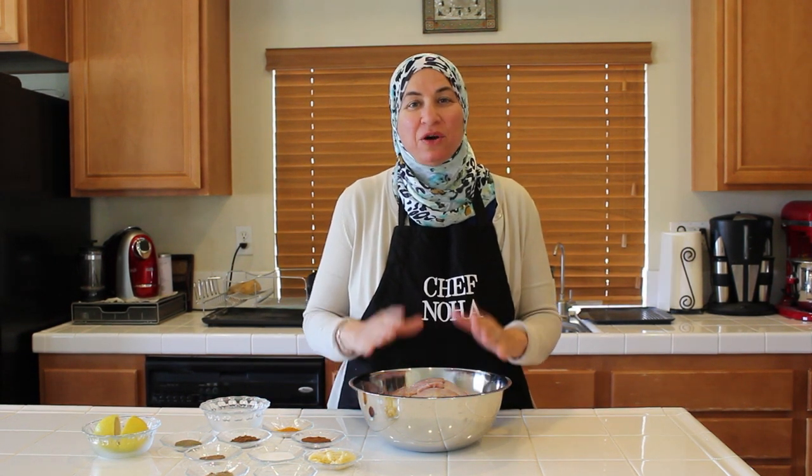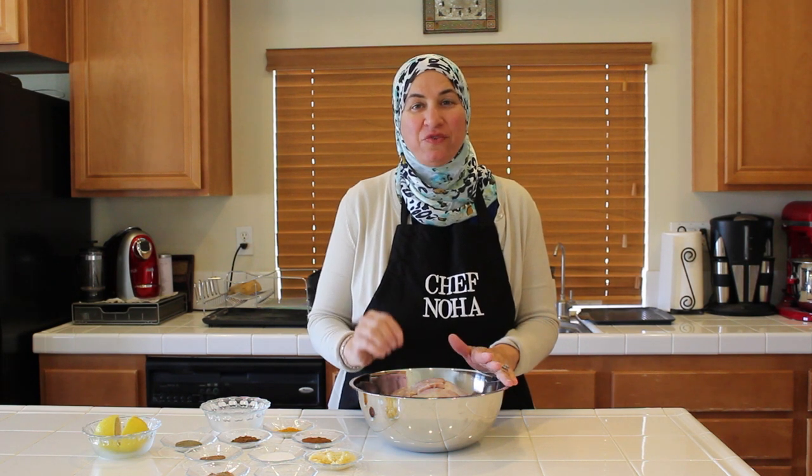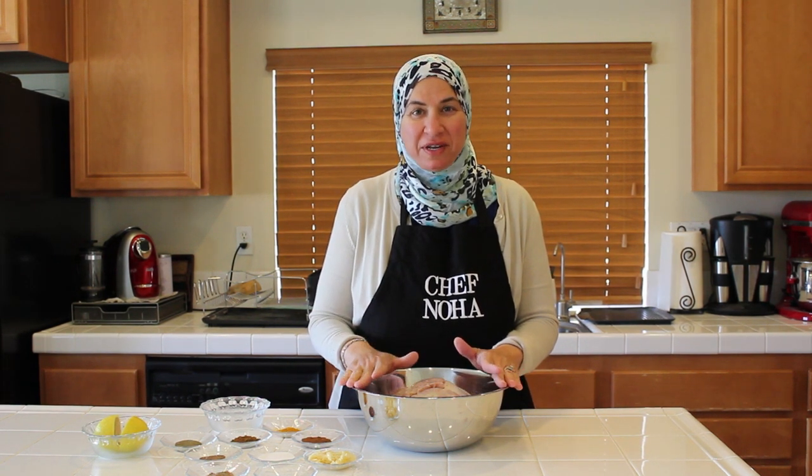For Msakhan, it's better to use a whole chicken. I already cut my chicken and soaked it in water with vinegar and salt for 30 minutes. Now I'm going to mix all my spices in one plate.